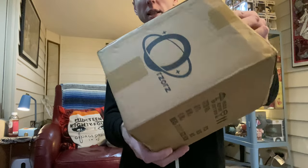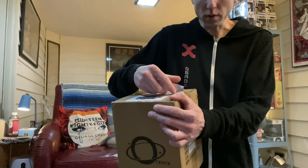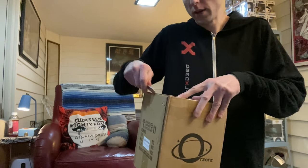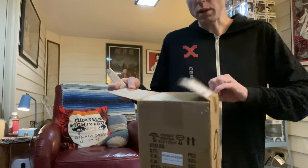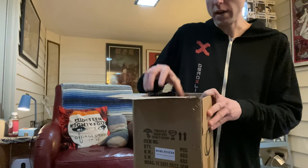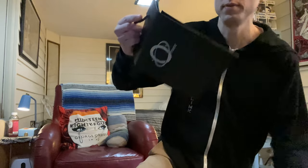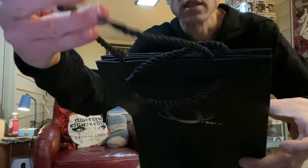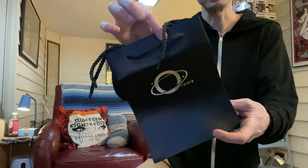Let's discover what's in this box. Can't wait to show you and test this out. I always want to say a big thank you to this company for sending this out to me. It's a cool little bag with their logo on it — just nice laces for the bag, in case you want to give it as a gift or something. Alright, let's open it up.